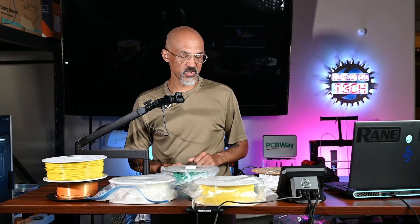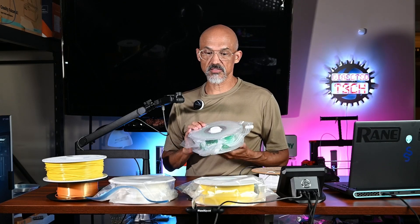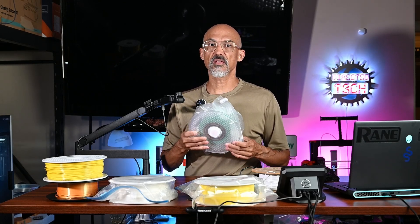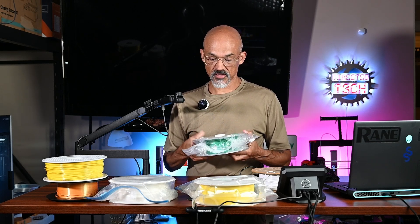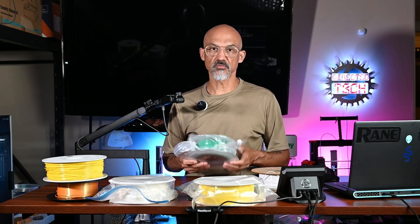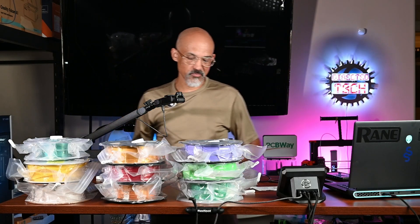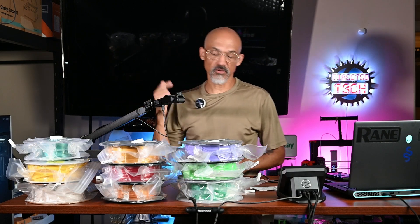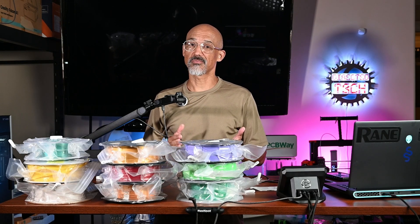I've got a bunch of filament here. What I'm going to do is fill as many of these bags as I can — I'm not sure if I'll get all 10. A few moments later — we have nine of the 10 bags done. I've got to finish up a print, and then I'll throw in the last one. We'll come back in a little while and see how these bags performed.